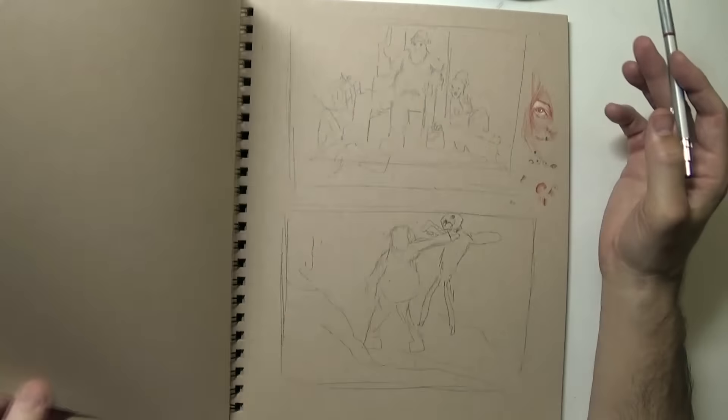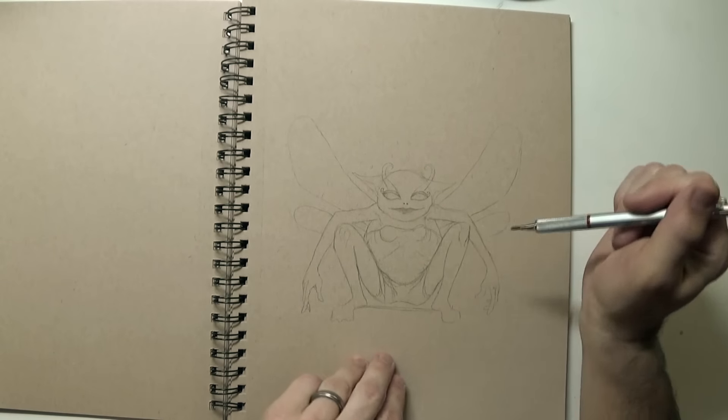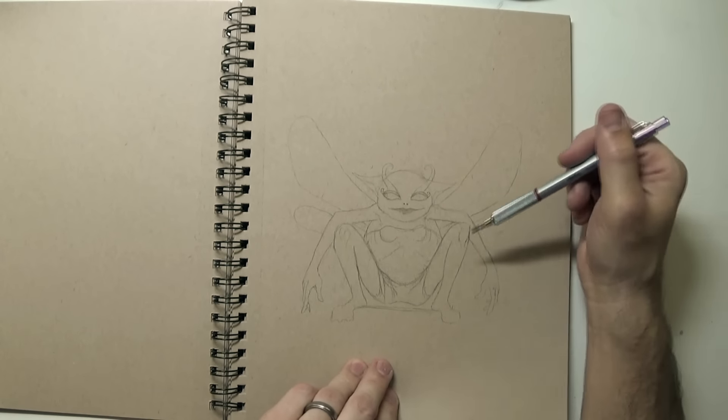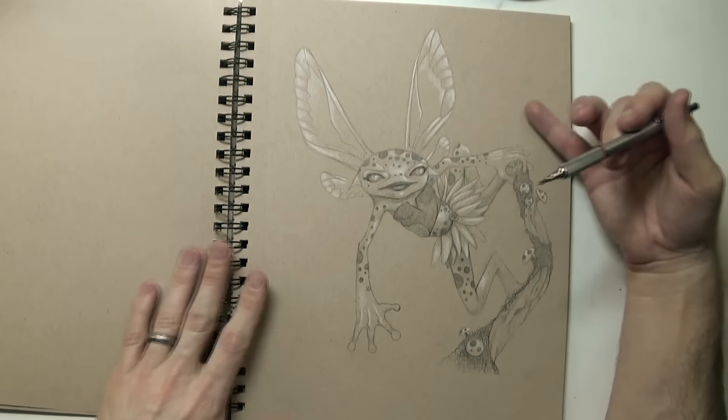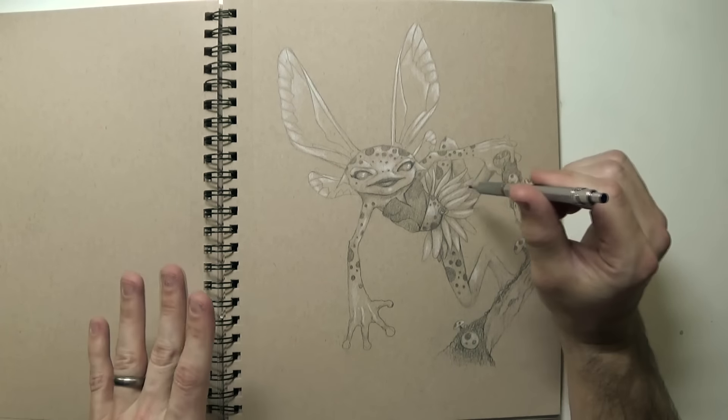And these were some sketches that I was working on — really rough. Here's a sketch that didn't work out, so I didn't carry it on. But I was thinking about an idea for a frog fairy, and I ended up with this one — which I liked a lot better. This is kind of like a tree frog fairy.